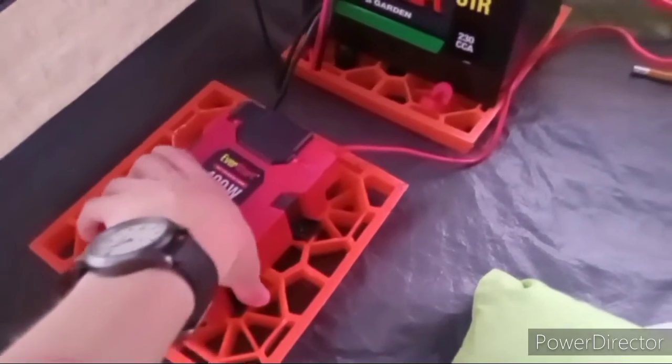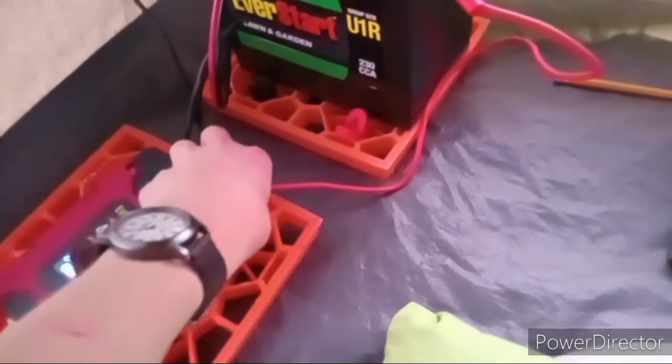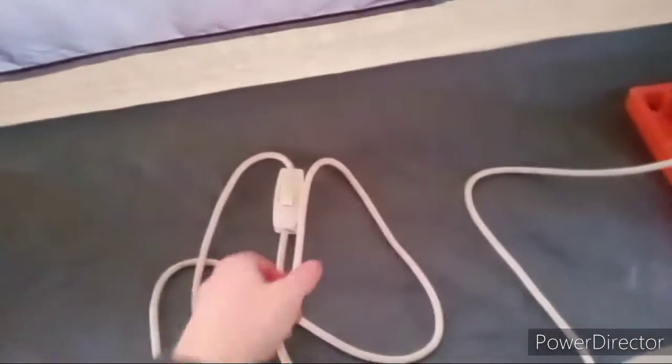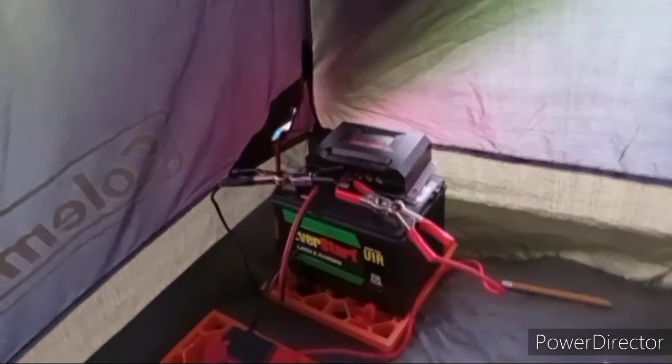This gives me electricity, and it usually lasts a pretty good amount of time. If I was just running this light, it would never run out — I'd need to charge it once a month. But if you're charging other stuff, then yeah.